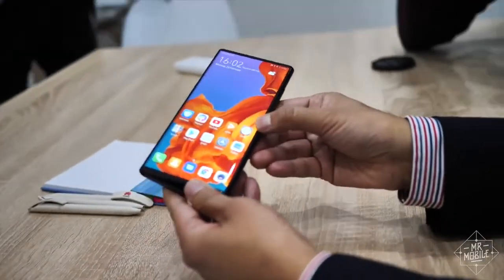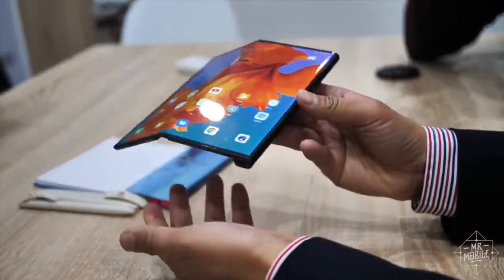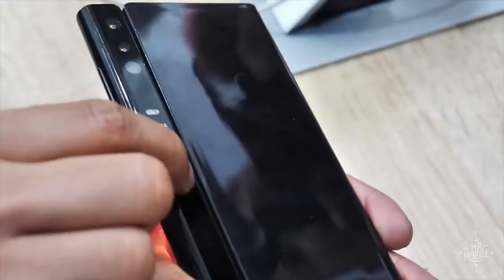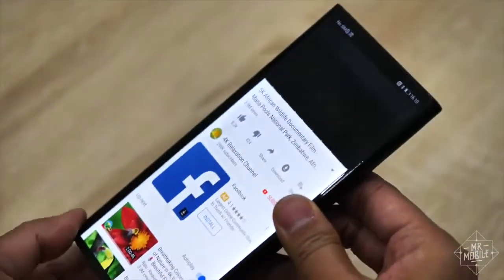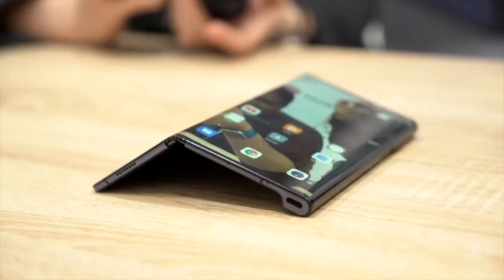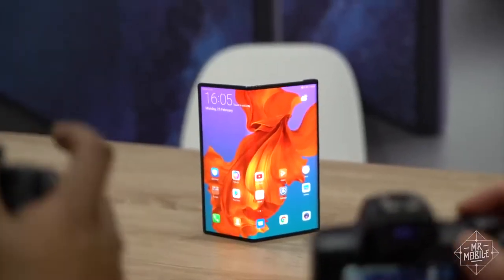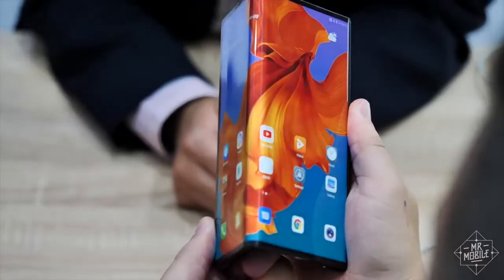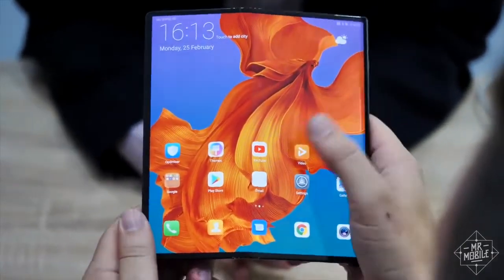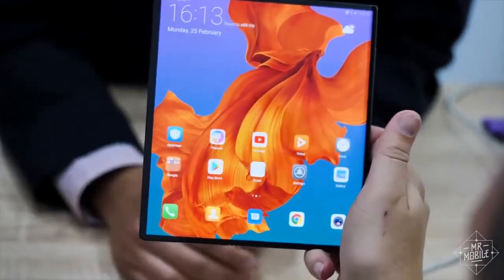Let's talk about how it works. Converting the Mate X from phone to tablet is surprisingly tactile. You click this button to release a catch, which lets a spring pop up one side of the display. Then you sort of peel the phone open like a backwards book. You can leave it partially folded for fun sizzle photos or to attract a crowd at the bar. But most of the time, you'll just unfold it all the way until the hinge locks in place with a soft click. Just like that, you've got an eight-inch display at a nearly square eight-by-seven aspect ratio.